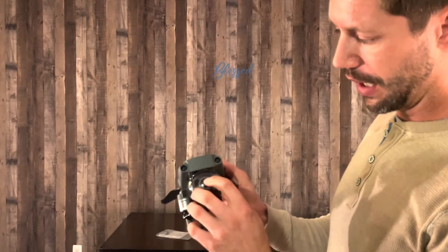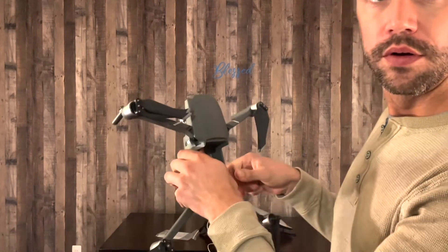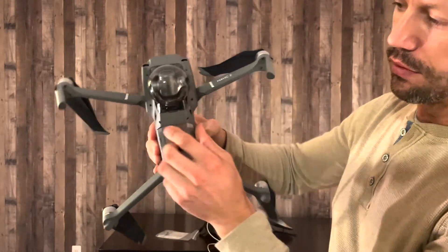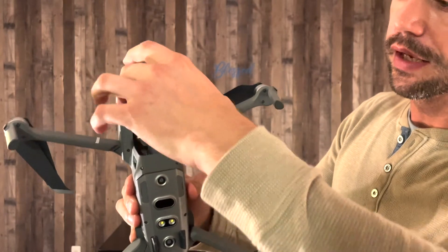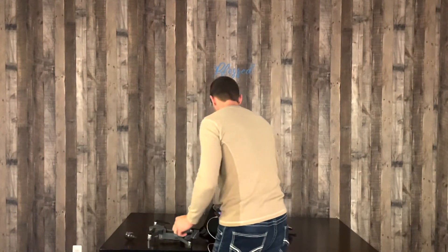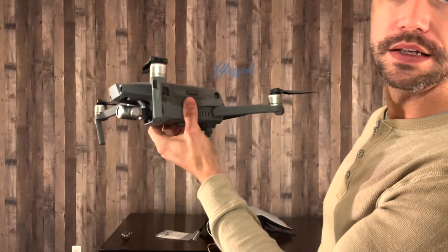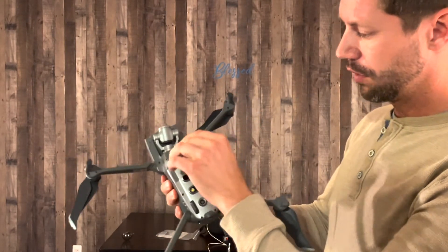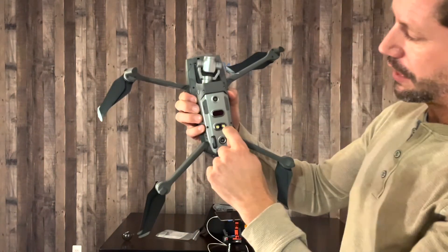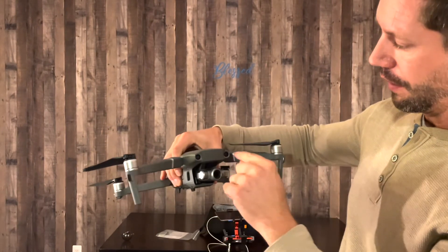When opening the drone I always leave the gimbal protector on until it's completely unfolded. You swing the arms open — these ones swing down. Now the drone is ready to fly minus the battery. To remove the battery you lift up on the latch and slide it out. Clipping in a new battery is super simple. On the bottom you have your charging port, your SD card slot, and all that. These sensors on the bottom are your crash detect sensors — these are not the recording camera. The recording camera is separate; these are all crash detection sensors.